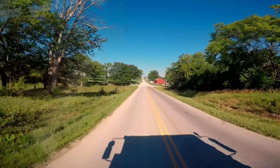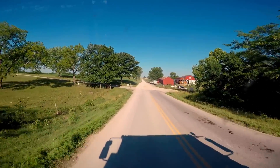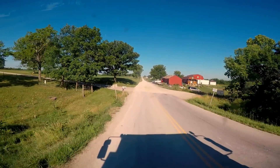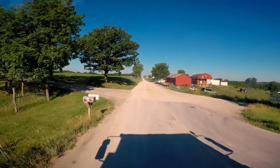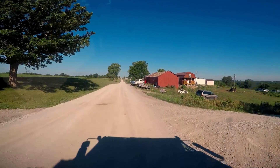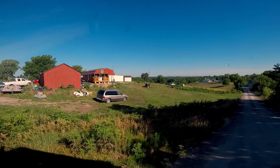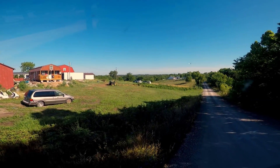All right YouTube, we're almost to our destination. Right now we're on highway NN just north of Jamesport, Missouri. We're going to hang a right on this narrow little gravel road, which is road 292nd.